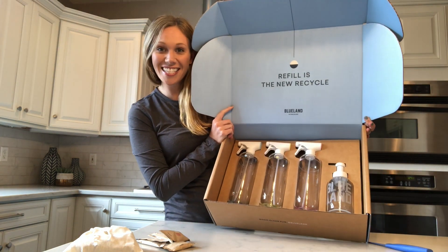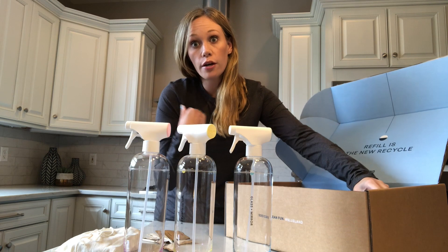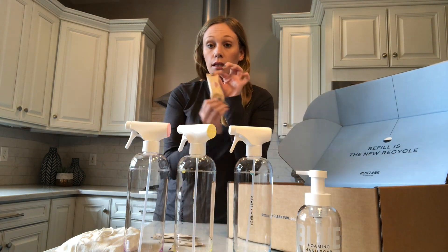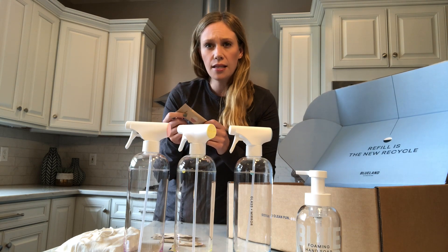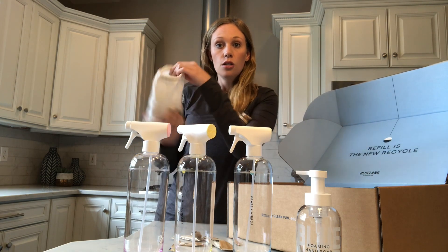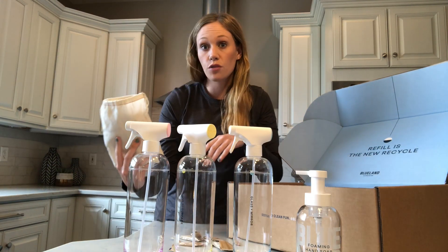When you get your new kit, it looks like this — the starter kit comes with one of each bottle. If you're only interested in one of the cleaners, you can buy them individually, or if you want extra of one thing like the foamy hand soaps, you can just buy extra refill packs. Every time you run out of solution, the refill tabs are two dollars each and come in sets of around six or eight, so roughly six bucks for a bunch. When you get more, they come in this neat totally recyclable packaging bag.